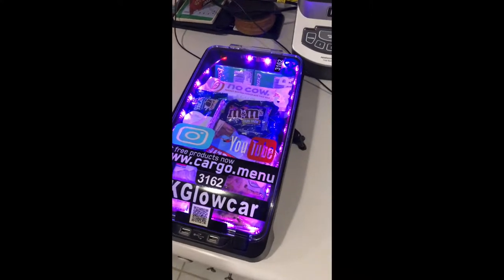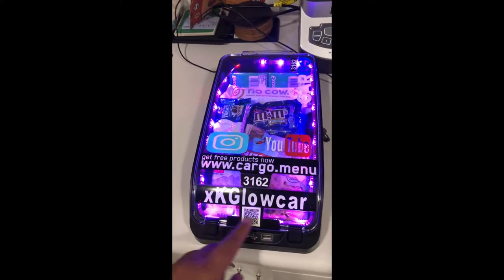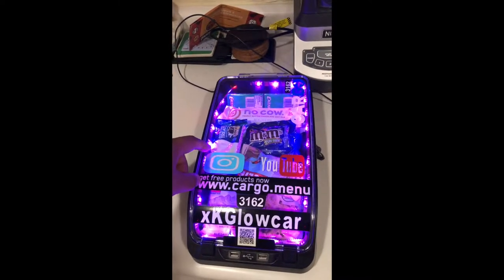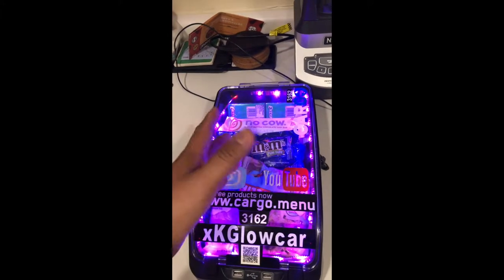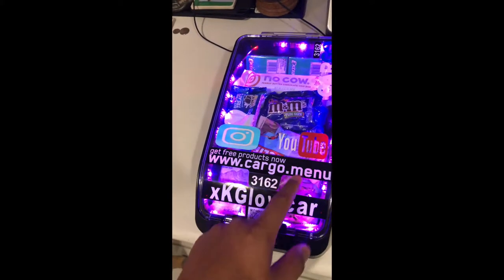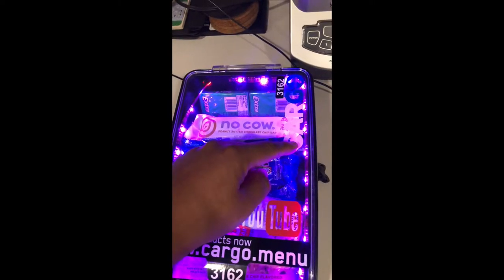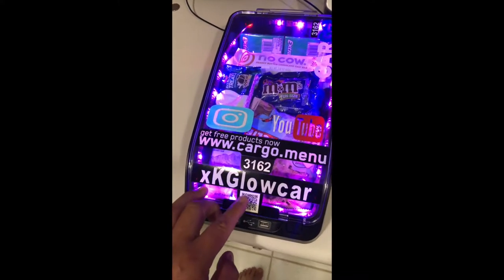Hey guys, this is an update on my XK Glow cargo box. Basically the lights do not change anymore. These are the kind of lights that you can't bend in a certain way because if you do they break and then they don't work. I'm also putting my Instagram, YouTube, and decal information on top of the cargo box.